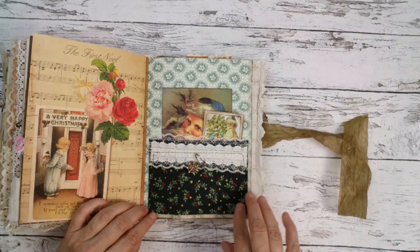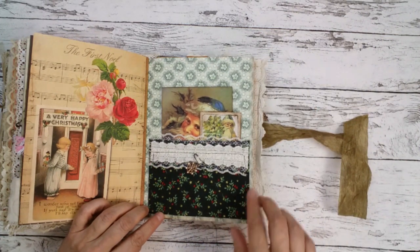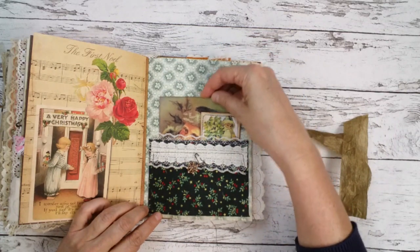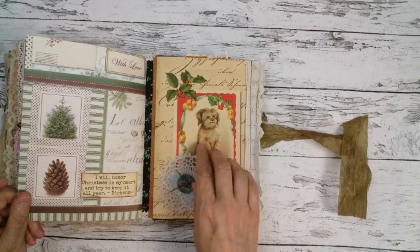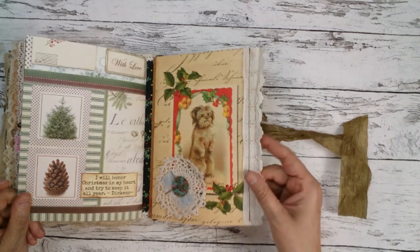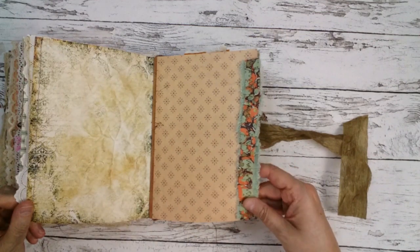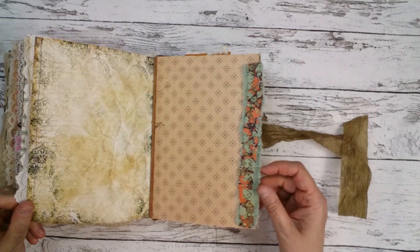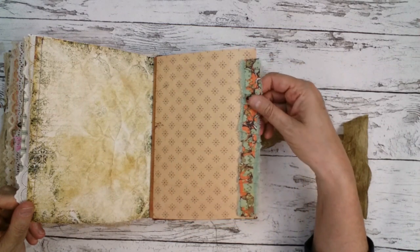This is a fabric pocket — I put it on some cardstock so it's sturdy. This is also a snippet from a piece I got from Wendy. I also made a little roll of ruffle with paper and fabric.